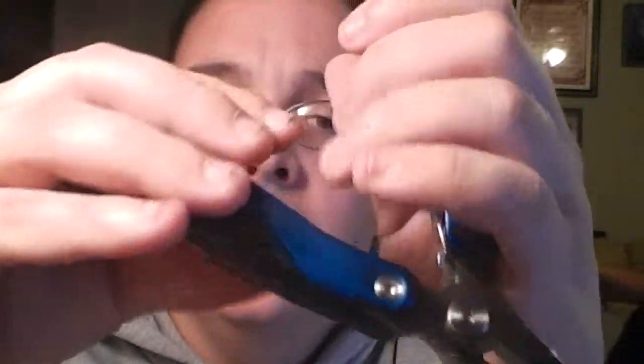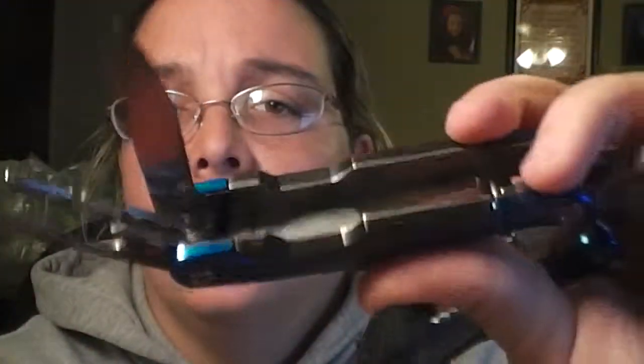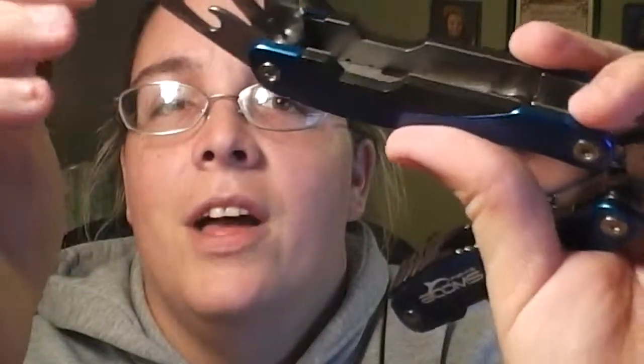That's pretty awesome right there. Let's get this side opened — this side has three as well. It has another knife, a screwdriver, a Phillips and a flat head, and bottle openers galore.